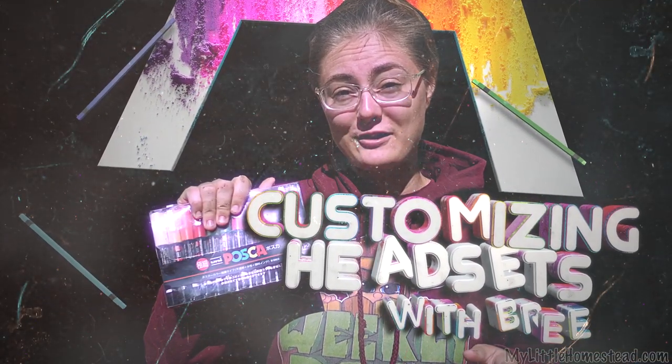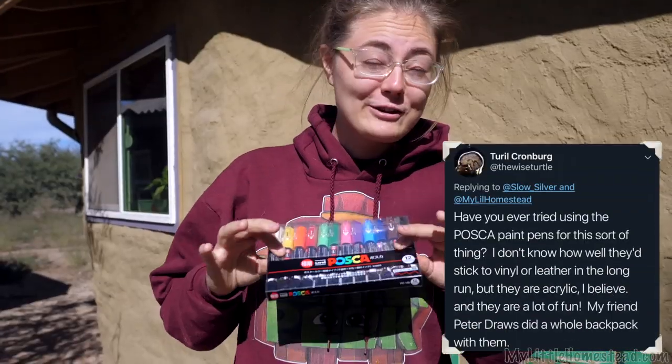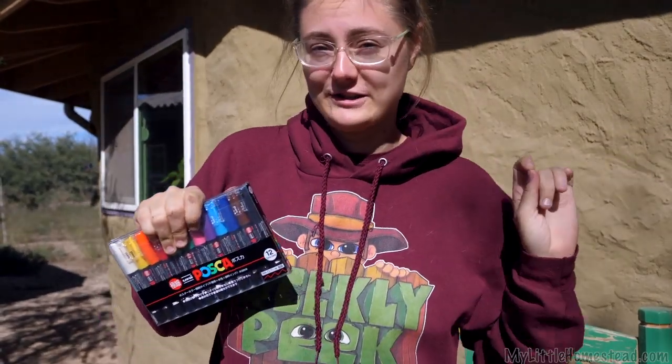I'm really super excited to give these a try. I have ordered some Posca pens on Amazon. Somebody over on Twitter recommended these. I got really excited because I'm a digital artist and pens are something that I feel like I can work with better than paintbrushes.